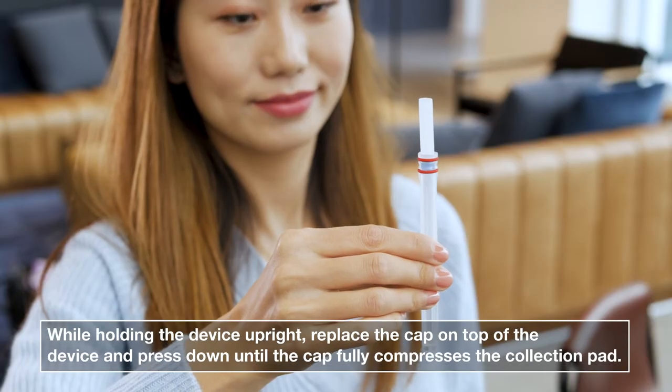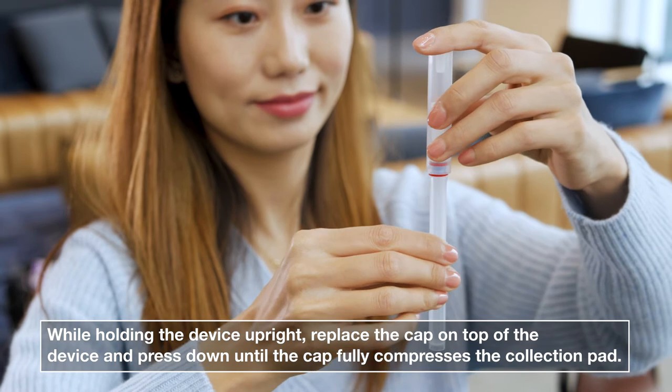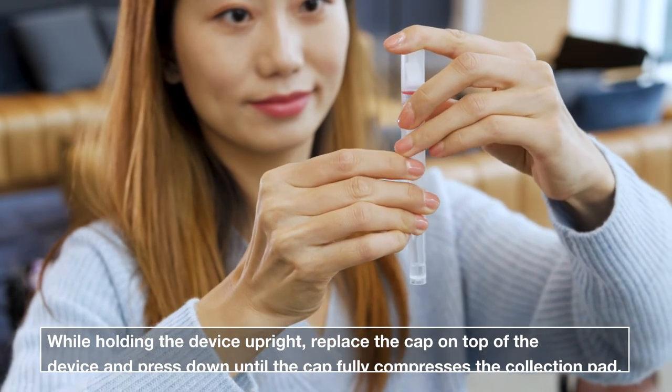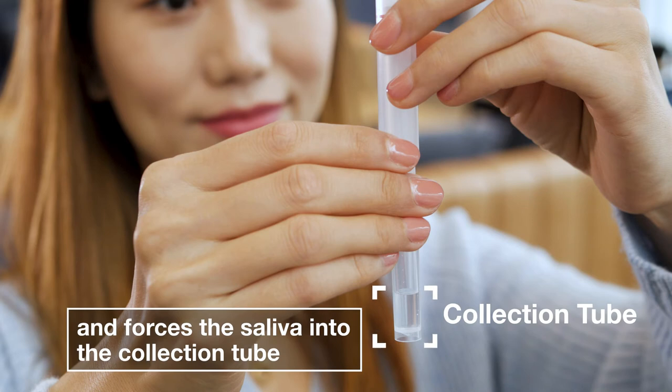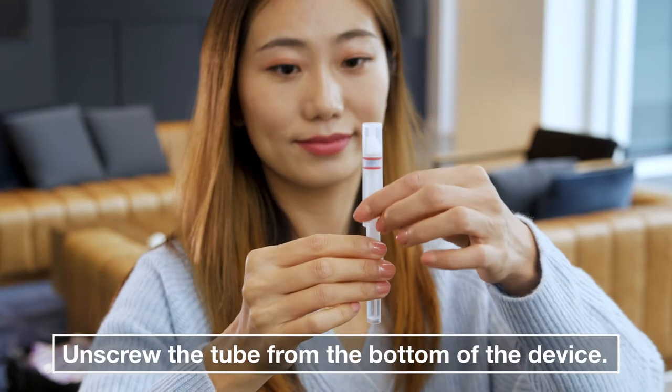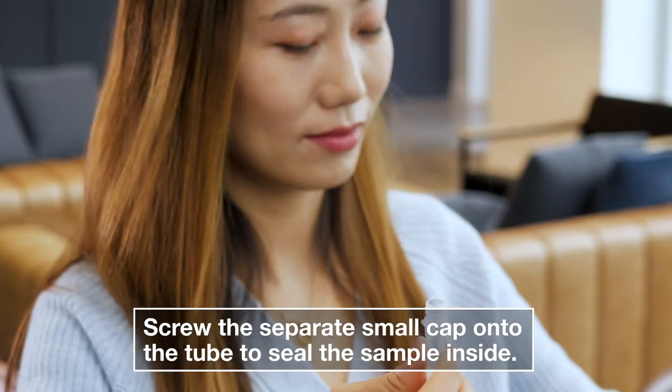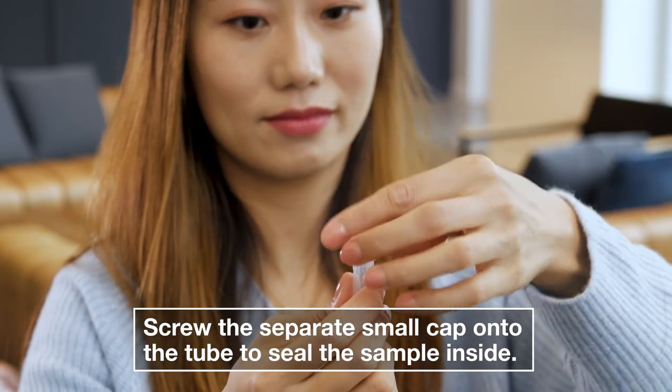While holding the device upright, replace the cap on top of the device and press down until the cap fully compresses the collection pad and forces the saliva into the collection tube at the bottom. Unscrew the tube from the bottom of the device. Screw the separate small cap onto the tube to safely seal the sample inside.